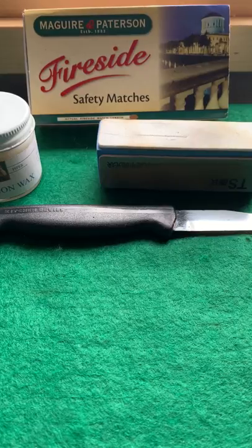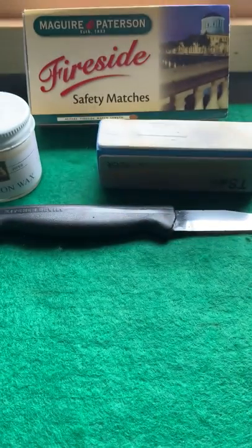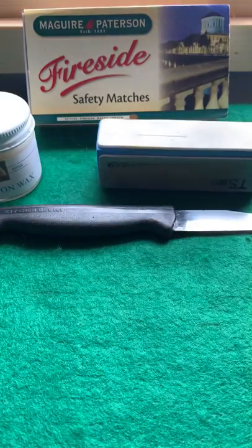Good morning YTPC, this is Dublin Pipe here. A bit of housekeeping — smoking my Savinelli with some, John would say, fireside, or laying with you. Having a cup of Barry's tea, happy days.